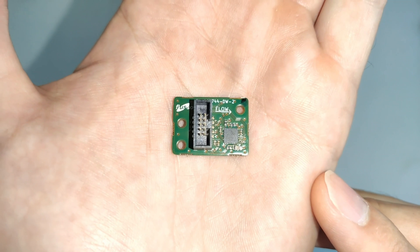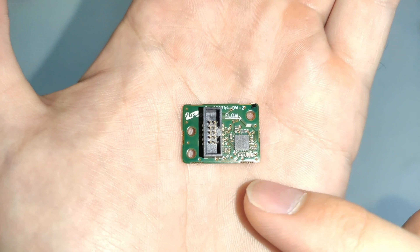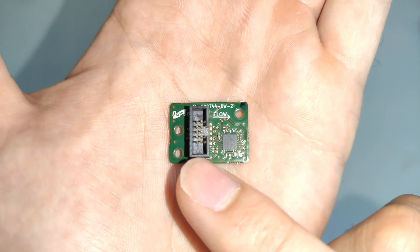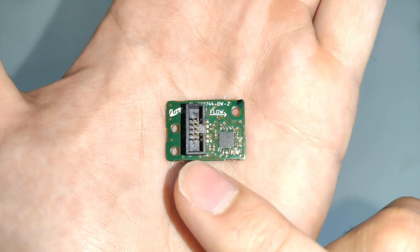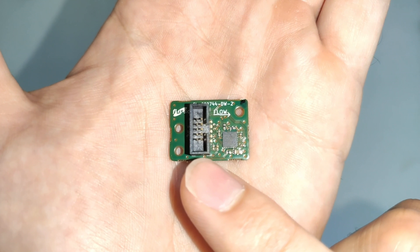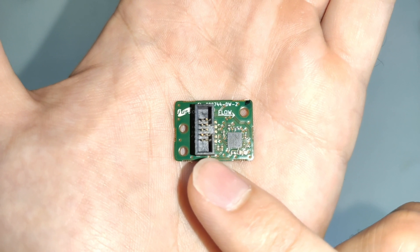I'd like to take you through the sensor module included with the FLS110 V6 Evaluation Kit. You can see that the sensor module PCB is really quite small, and on this side of the board it's dominated by a box header connector, which allows you to easily connect this sensor module either to your application electronics or directly to the USB to I2C adapter provided with the evaluation kit, so you can plug the sensor directly into your laptop and start making flow readings.